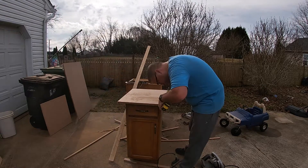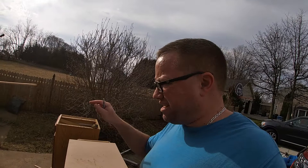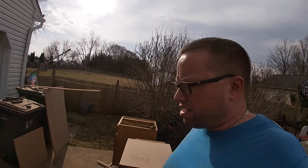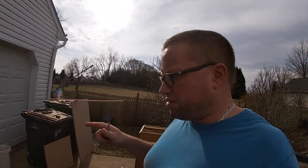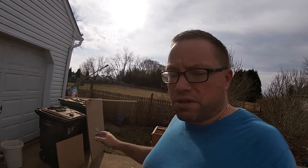Here we go. I have the top, the bottom, two sides, and the middle all cut out. I didn't do the individual shelves yet, but next I'm going to start building the box, and then we can just slide in the shelf dividers after we're done. So we're going to go ahead and do some pre-drilling and then put everything together.